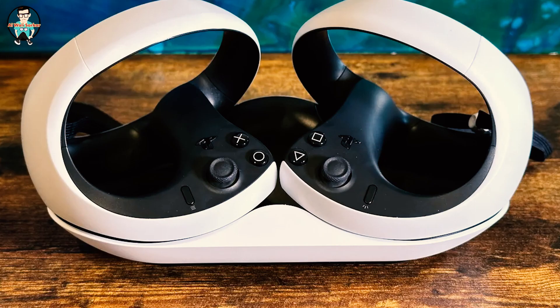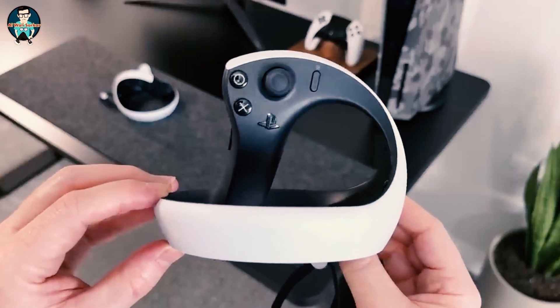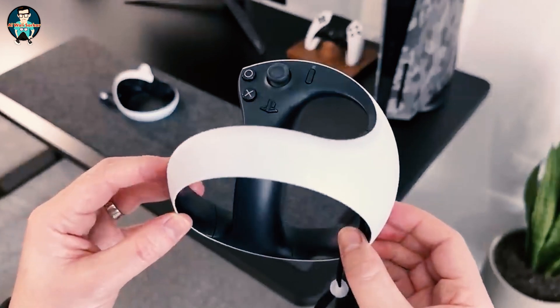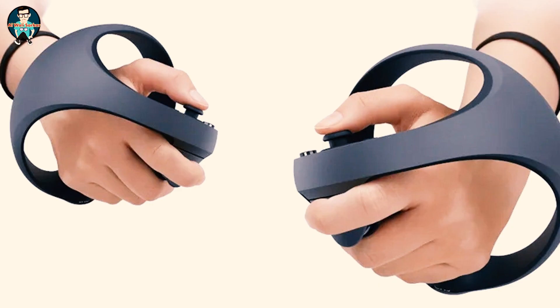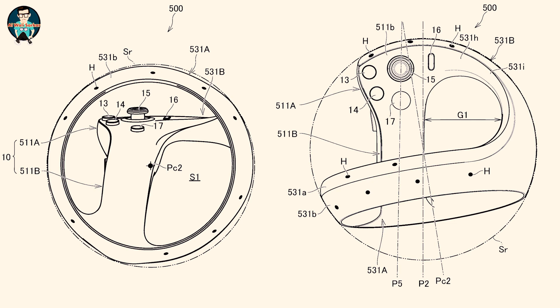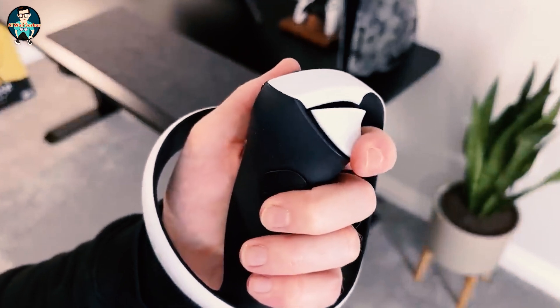Next up are the controllers. These are called the PS VR2 Sense controllers. If you're not sure which is which, there's a little L or R on the inside of the handle. First impressions: they feel incredibly well designed. The weight and placement of the buttons and triggers feel natural and ergonomic. The black and white design works in the same way as a DualSense controller. The left controller has triangle and square buttons whereas the right has circle and X. The thumbsticks are easy to reach and are also clickable, acting like L3 and R3 buttons.